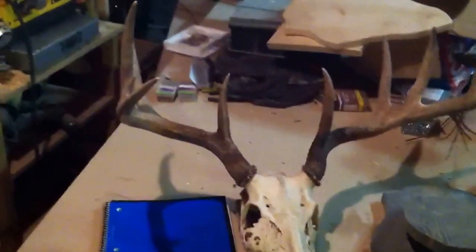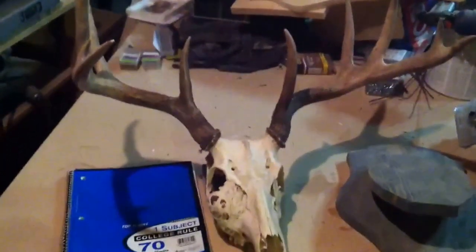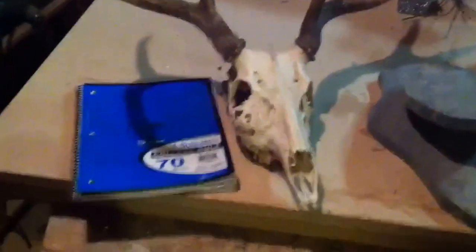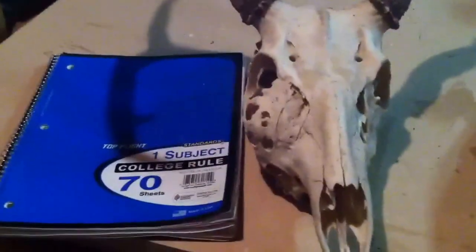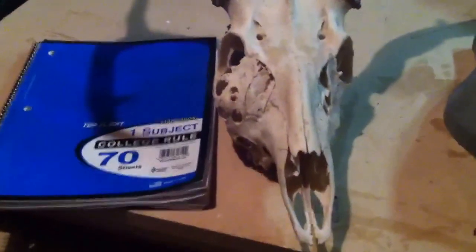Anyhow, I thought that was kind of interesting with that big old bone mass on his face — it's going to make a cool mount. I just need to finish cleaning the skull, bleach it out, and clean up a few little things I missed from boiling it. I just haven't had much time.